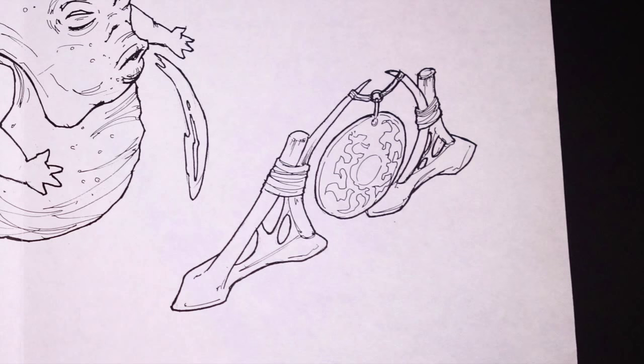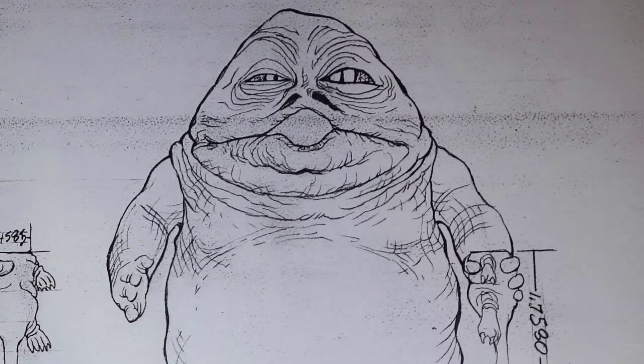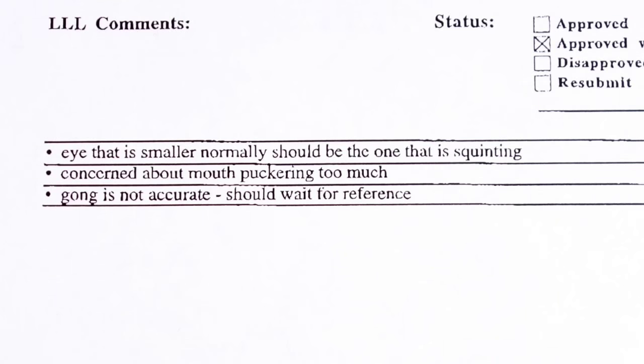These more finished drawings show that they not only had water squirting and spit projectile versions in mind, but also a slime squirting version that would have included a container of slime just like the Jabba Glob figure did. The gong doesn't look much like the one from the film, and the face looks a bit different than the one on the final figure. These were both mentioned in a note from Lucas Licensing: 'Eye that is smaller normally should be the one that is squinting, concerned about mouth puckering too much, and gong is not accurate, should wait for reference.' It's impressive that they were this concerned about accuracy.